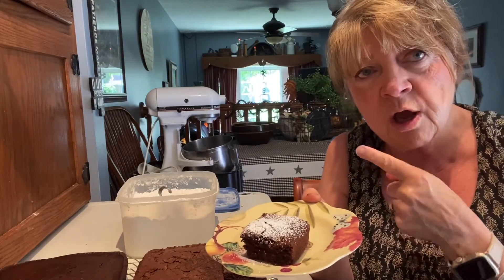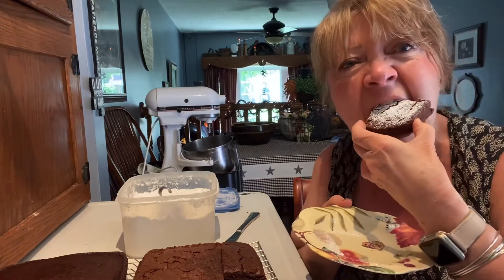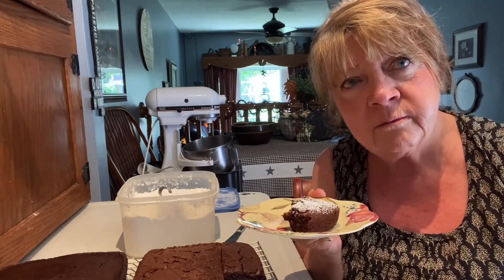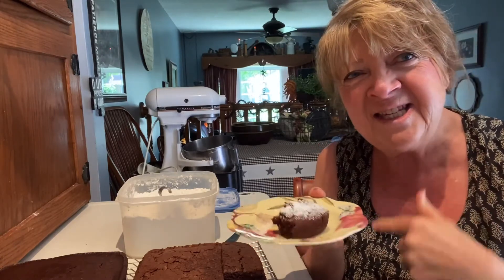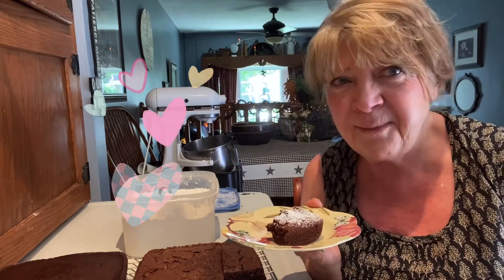I hope you give this a try. It was so easy — you saw me do it. I showed you the difference between the two flours, and it's fun to experiment and see. Very good. Delicious. Not gritty, almost like a brownie. So give it a try. Delicious, from Granny's Era. God bless and have a great day.